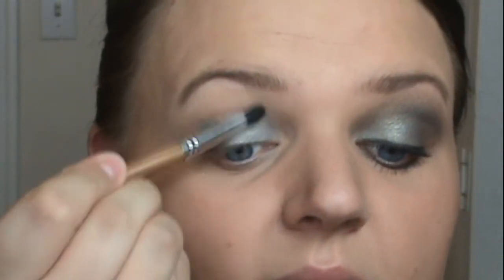Once you have that color on your eyelid, I just wipe the brush off on a towel and bring this color just slightly up so it blends out.